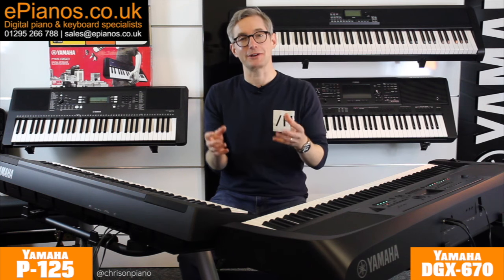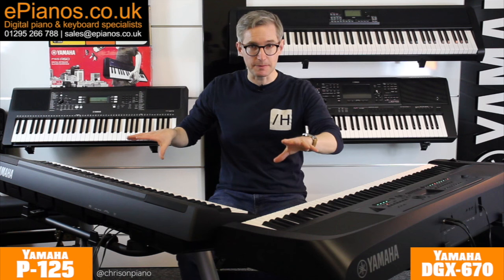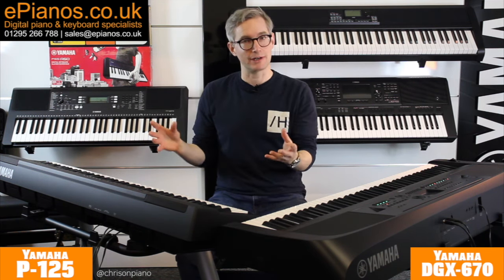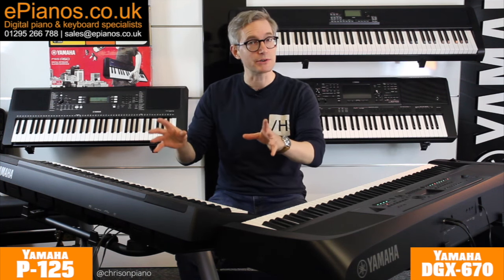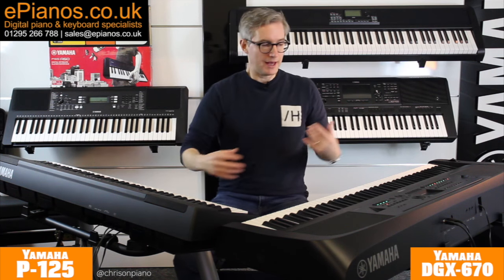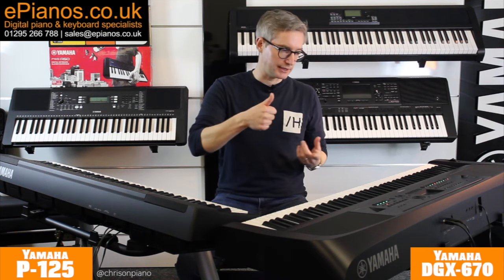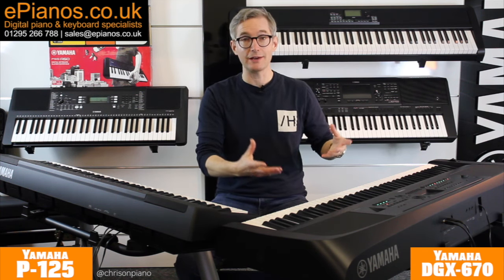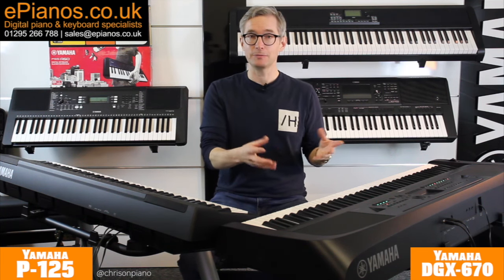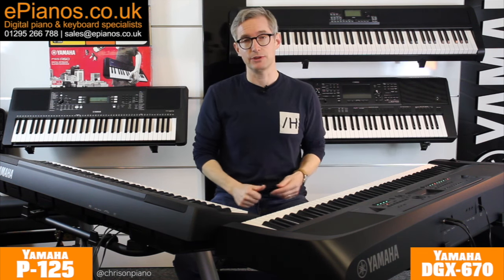Since we're doing summaries at the start, I may as well tell you which one I think you should buy. If you want a basic piano that feels and sounds like a traditional piano, that is relatively portable, and that's all you're interested in, the P125 is going to be the right choice for you. If you want all of those things and you like to create music and perform live including singing, and you want a machine that can actually help you learn to play, then the DGX670 is going to be the right choice for you.